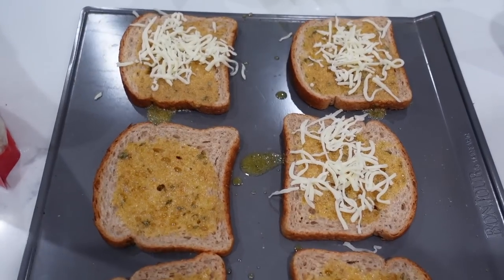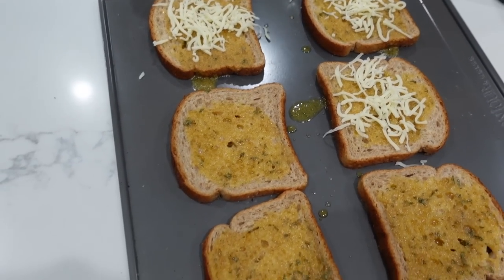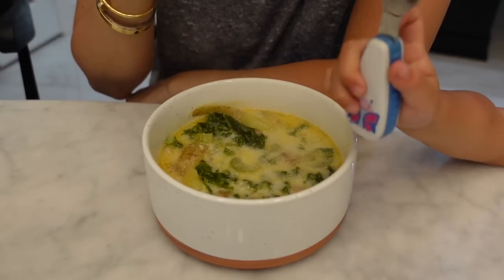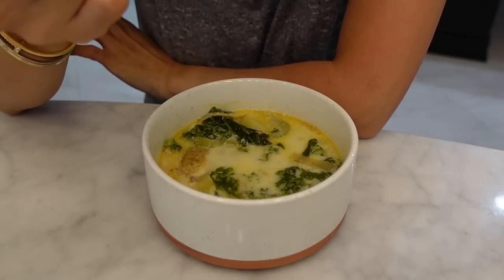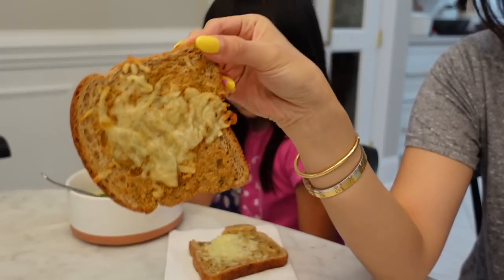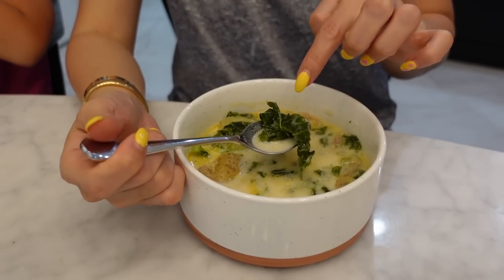I'm going to make the garlic bread — I forgot the French bread, so I made a garlic and parsley butter sauce, just coating regular plain bread. Cooked for about 5 minutes. Very nice — similar to Olive Garden. It's super tasty. I really like bread. Mozzarella cheese. The bread is really good. Only thing is I think you need to cut that kale more.